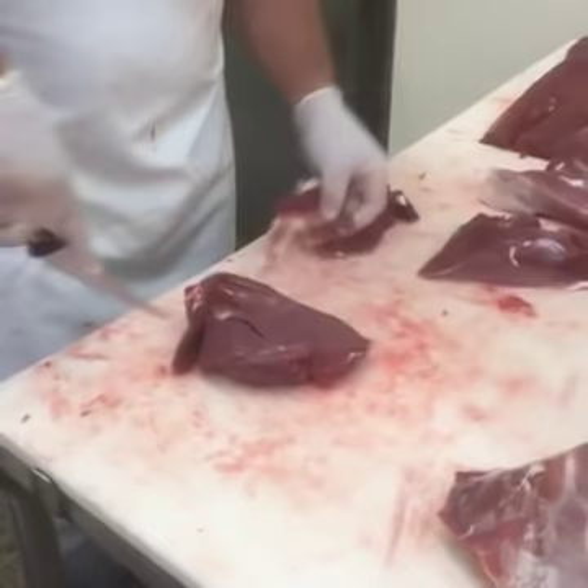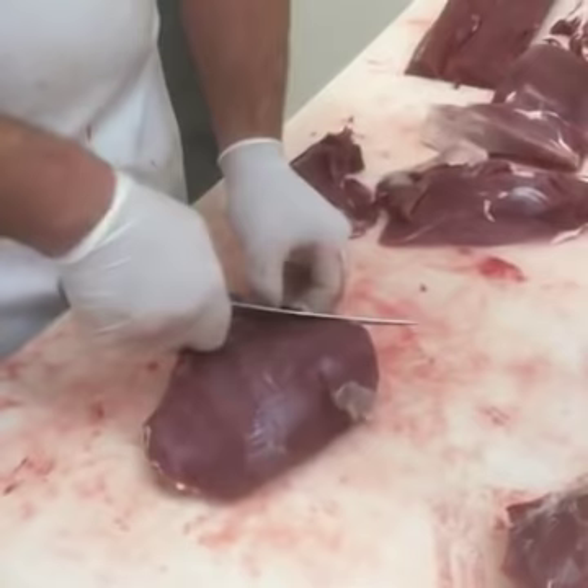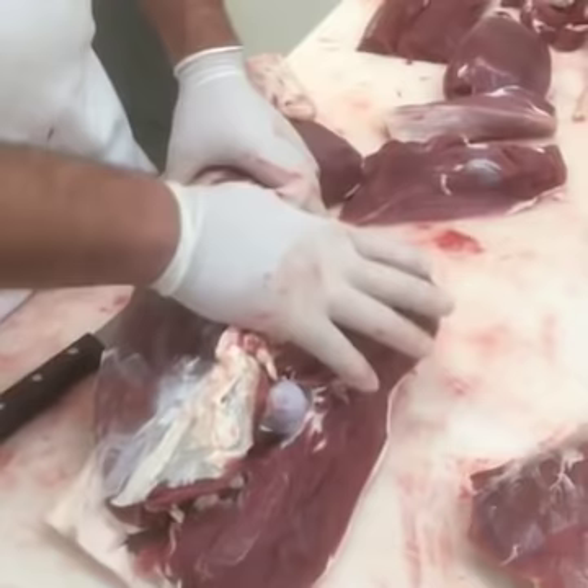When field dressing an animal, I realize that you're under many different circumstances and it's not always easy keeping things clean. If a deer is going to get dirty while field dressing, this is an area where it would. So just remember, take your knife and peel that area off and discard it.